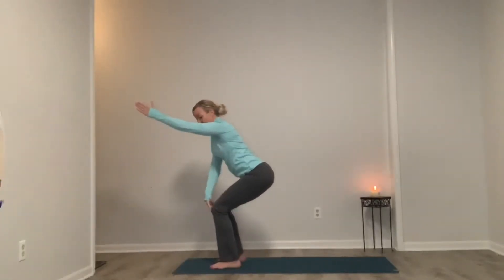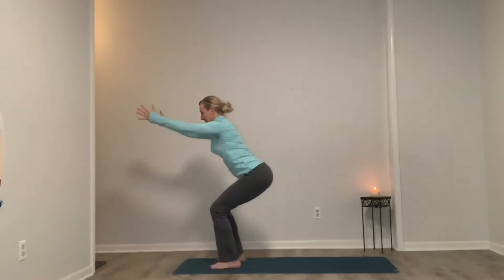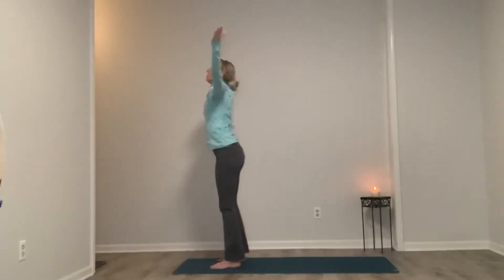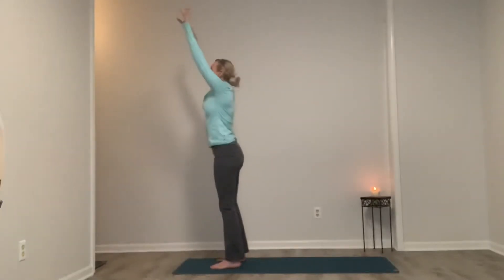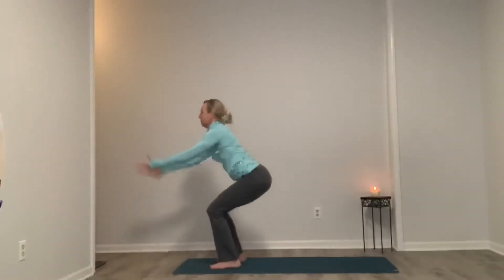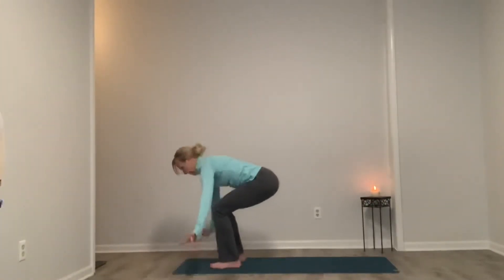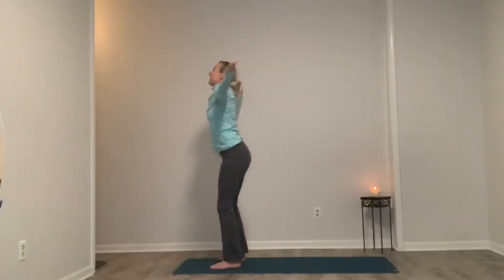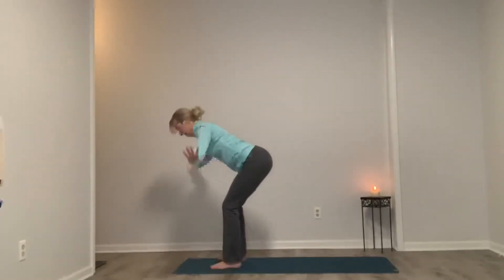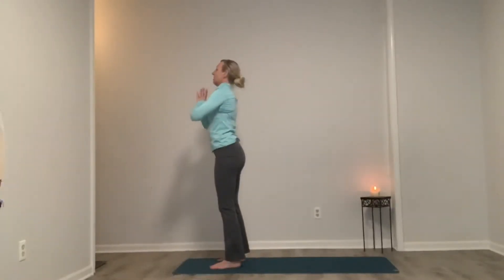For three, two, one — chair flow. Inhale, exhale. Inhale, rise. Exhale, chair. Inhale, exhale, swan dive — let it all go. Inhale right back up. Exhale, chair. Inhale, exhale, swan dive. Inhale, rise — really push through the heels, squeezing the seat to protect the lower back. Exhale, use our center, stay tall. Stepping back with our left foot.